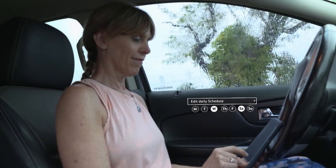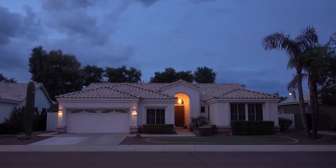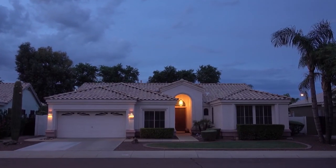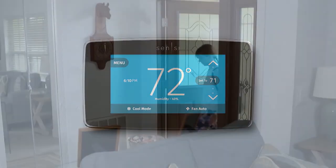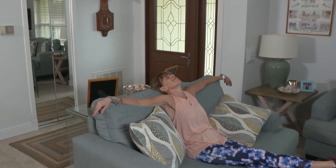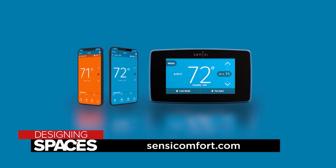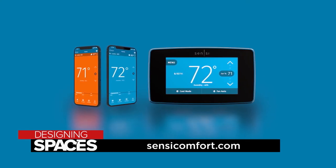Now I don't have to remember to turn the air up every day. Shortly before I get home at night, the house is at my perfect setting. I come home after a long day and chill. For more information on how replacing your thermostat can help save you HVAC energy, visit SensiComfort.com.